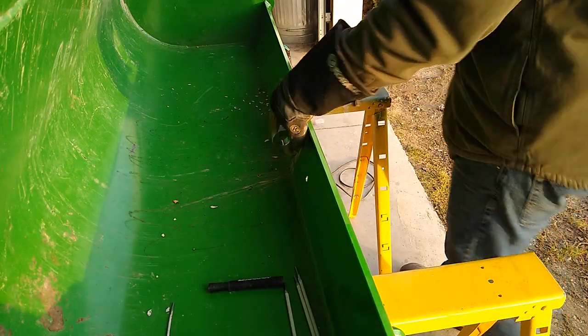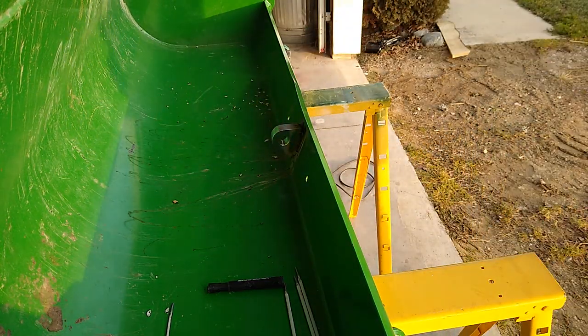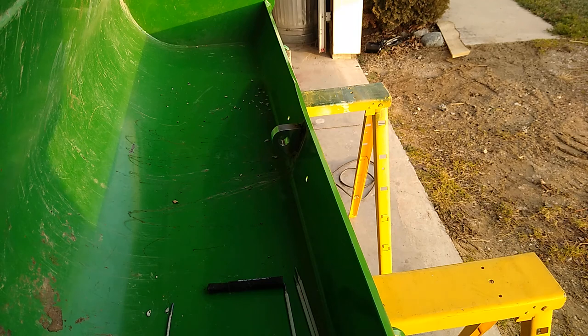We got it welded all around there. Now what we want to do is clean it all up and paint it. We'll get a wire brush, get a slag hammer, get some of that slag off there, and spray it.